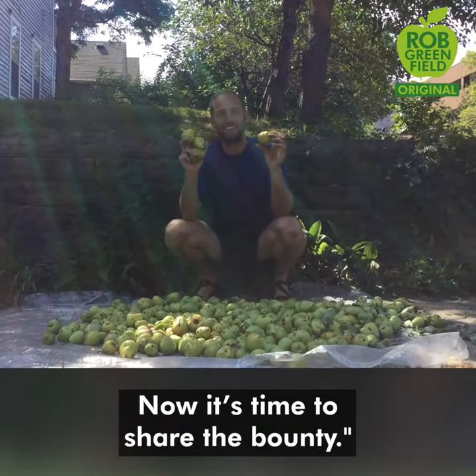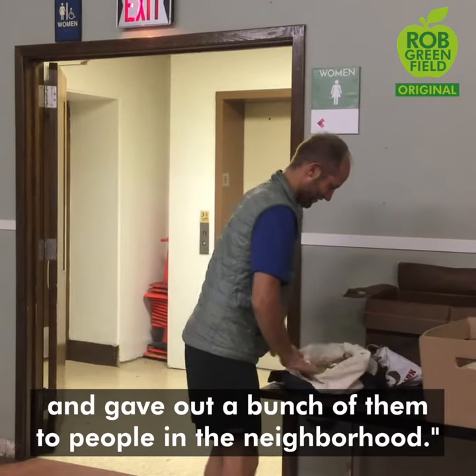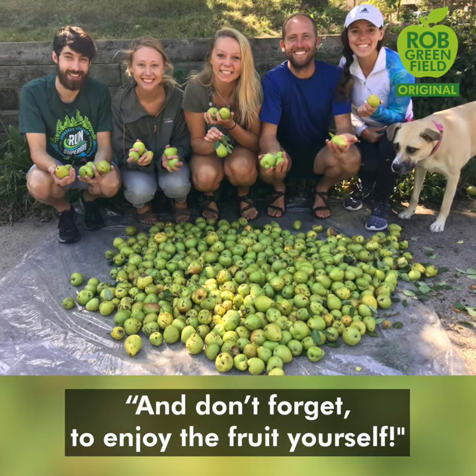And now it's time to share the bounty. I brought some of the pears to a local food bank and gave out a bunch of them to people in the neighborhood. And don't forget to enjoy the fruit yourself.